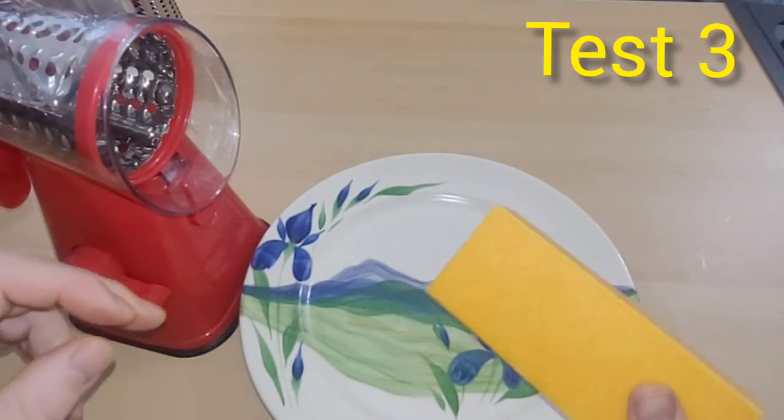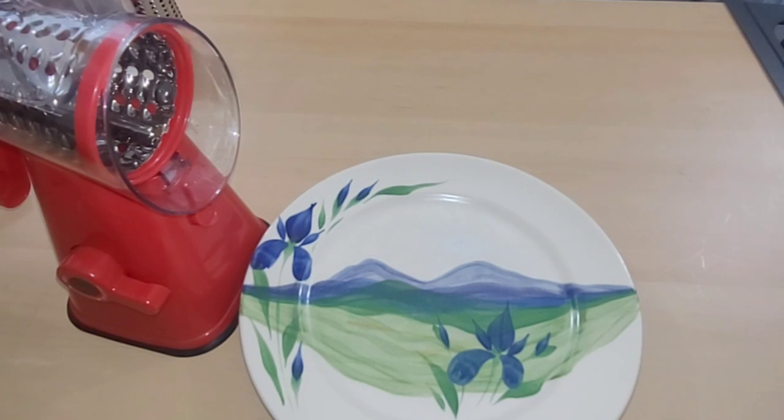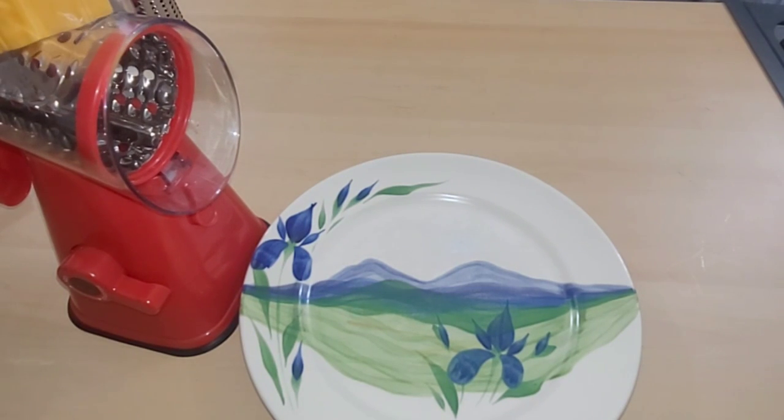So tell me — what are your thoughts on the Nutri-Slicer? Have you used this product or something like it? Let me know down in the comment section below. I would love to hear from you. Now I'm excited to try to shred some cheese — this block of cheese just happens to fit right into the large feeder, no problem. So I'm gonna start shredding.